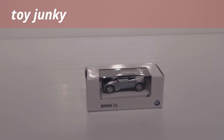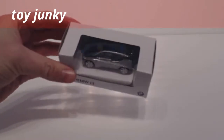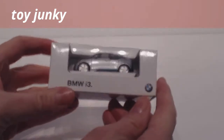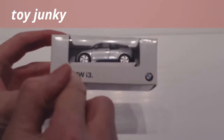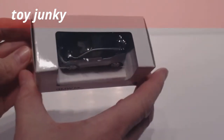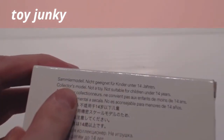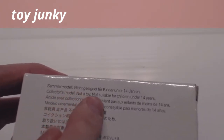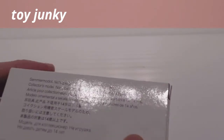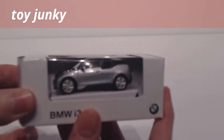Hi guys, this is the Toy Junkie here and we've got an unboxing and review of the BMW i3. This is actually made by BMW itself — BMW Group. As you can see, there's no other markings on the packaging other than BMW i3 and the BMW roundel; other than that it's pretty much plain. You can buy these through your BMW dealer. It's actually not a toy — it says 'collector model, not a toy, not suitable for children under 14 years.' So let's have a little look and see what it's like inside. I'm expecting this to be quite good, so let's open it up.